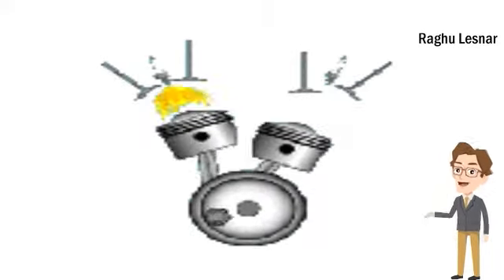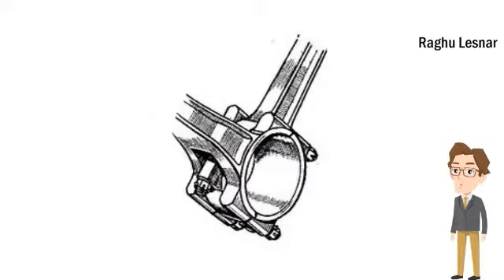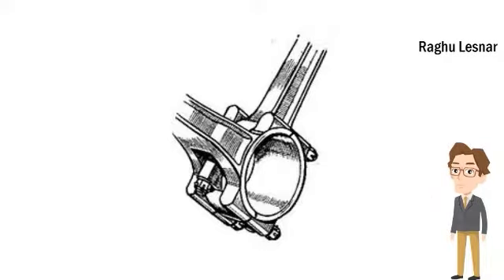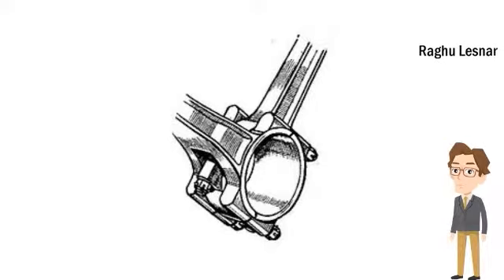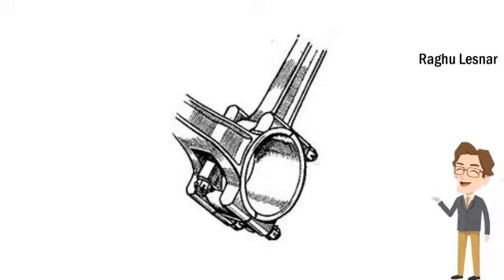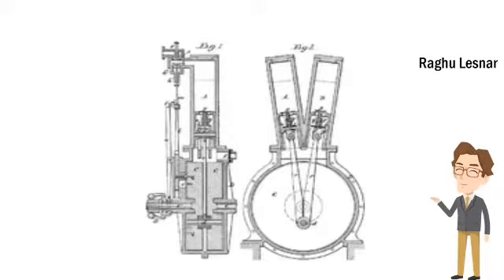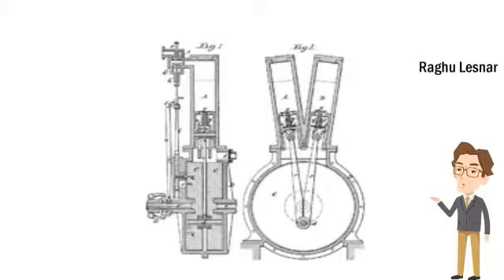Some notable exceptions include the Moto Guzzi 500cc that Stanley Woods rode to win the 1935 Isle of Man TT, the 1983 Honda Shadow 750 — claimed as being the first perfectly balanced narrow-angle V-Twin by using an offset dual-pin crankshaft — and the 1987 Suzuki VX800, with a 45-degree V-angle with 45-degree crank pin offset in the USA and 75-degree crank pin offset for the rest of the world.